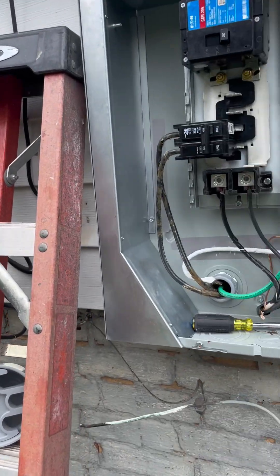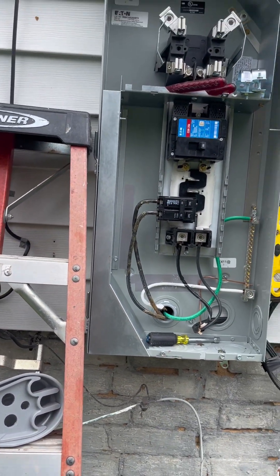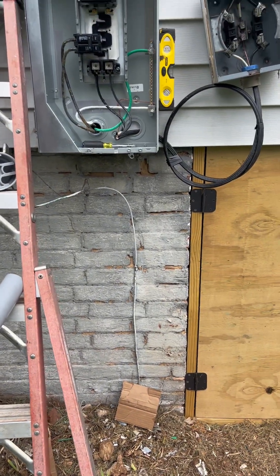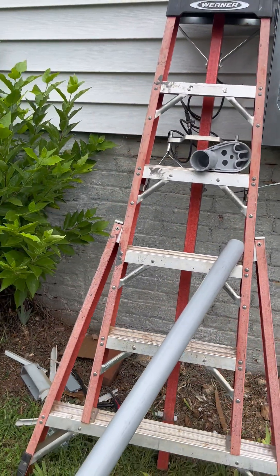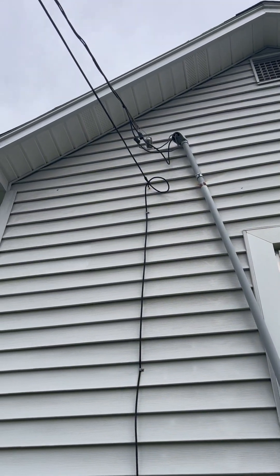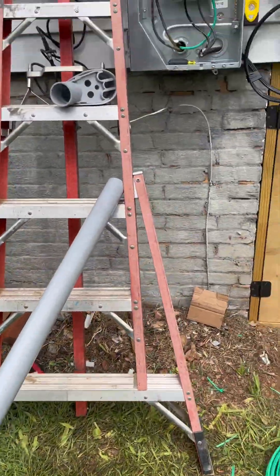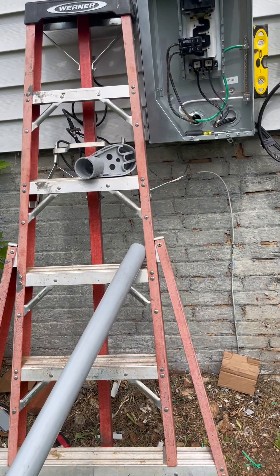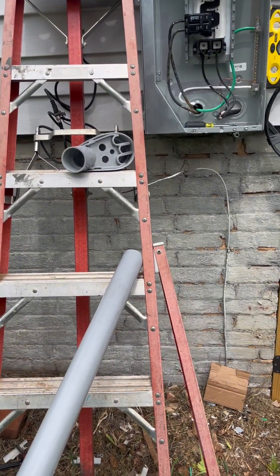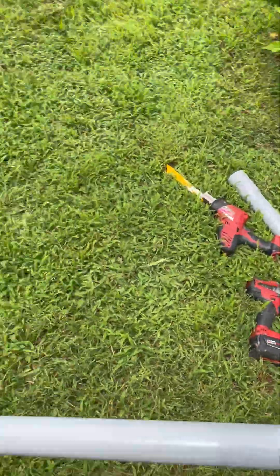Hey everybody, I want to show you the components of this service mast that we're going to install. Since this is not going through the roof and this service mast will not be carrying any weight - sometimes the mast goes through the edge of the roof and it's a steel pipe - that won't be the case here; we can get more than enough clearance without going through the roof. We're going to put this riser in PVC like the old one, but we've got to go with two-inch plastic to accommodate our wire size. You size your conduit for the conductors you're going to place in them, and this is going to have two 4/0 and one 2 AWG, all aluminum conductors - large conductors require a two-inch raceway.